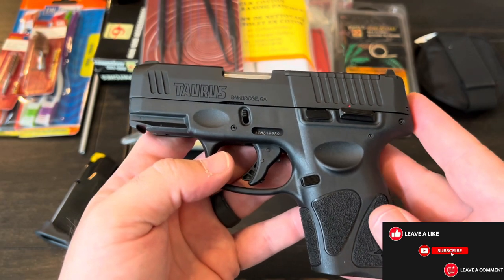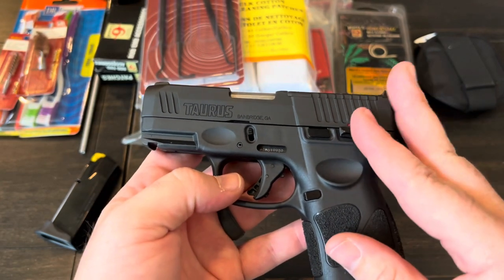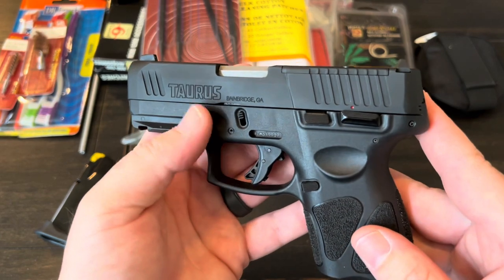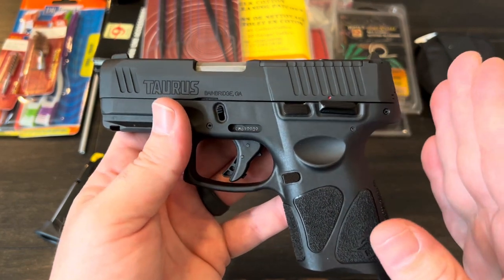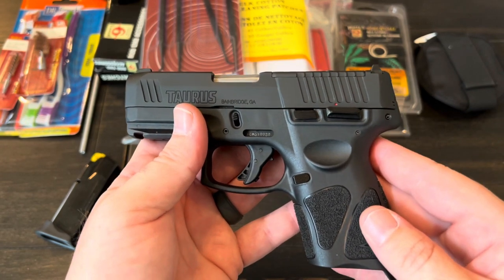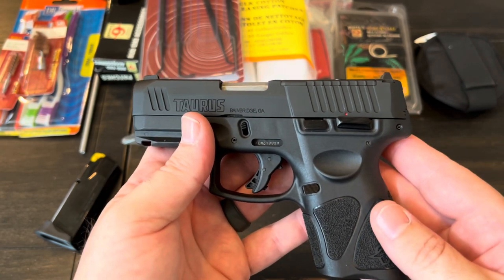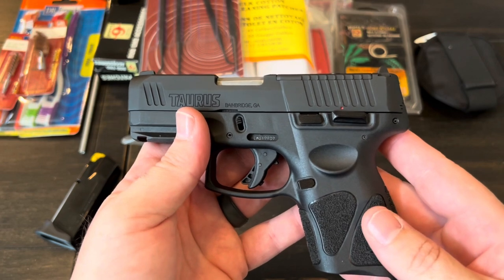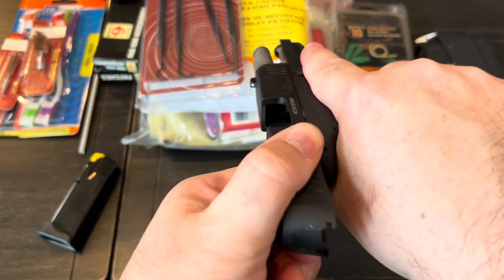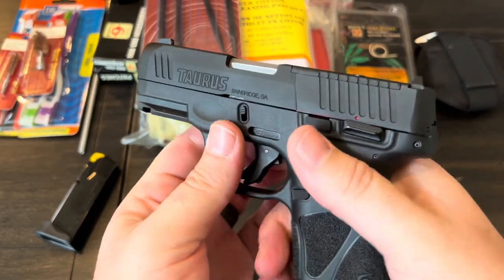Cleaning and lubricating your pistols, rifles, or shotguns makes sure they're going to function properly. There are a lot of moving parts and a lot of metal on metal. I like to clean my guns after every single range trip — to me it's therapeutic. It doesn't matter if I shot 10 rounds or 500 that day; I will come home and clean my gun and make sure that it is safe.